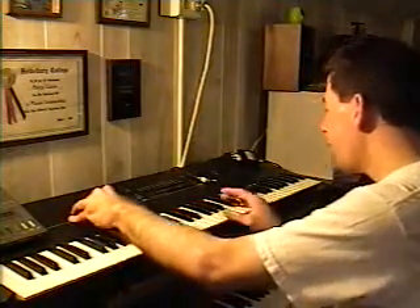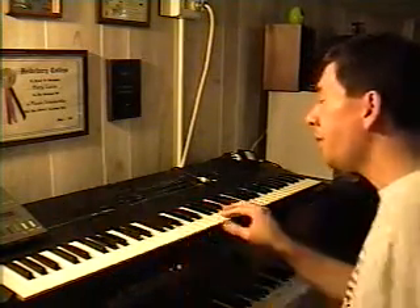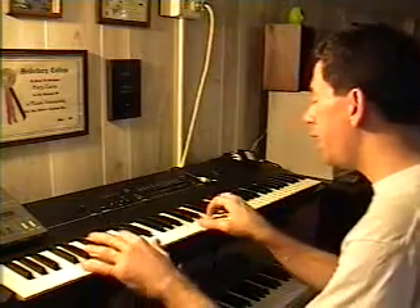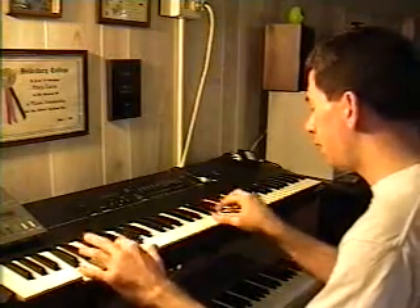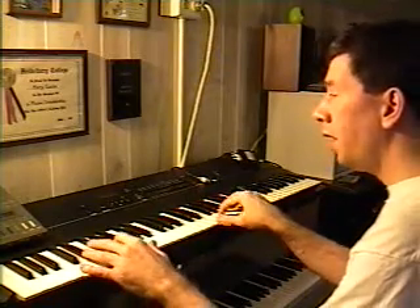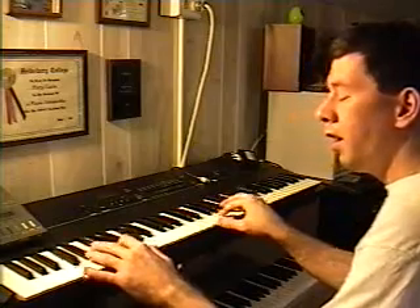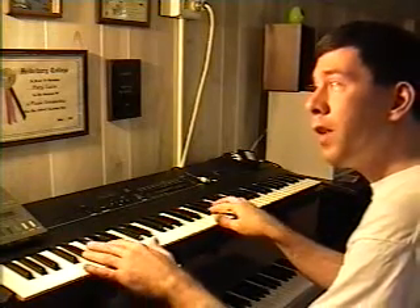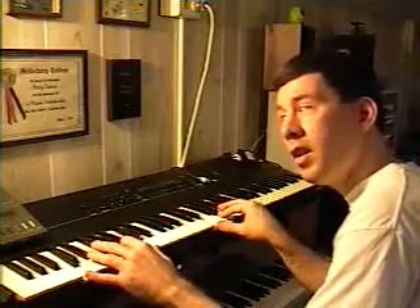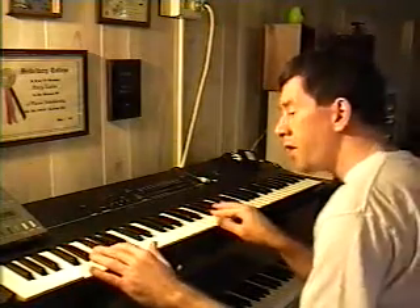Let me see if I've got sound on here — yeah, we do. Now it's set right now to a setting called Dynamic Grand. And as you can hear, it's very, very responsive. It doesn't have the full velocity that modern keyboards today have, but as you notice, when I'm hitting soft the notes are soft, and when I hit loud the notes are loud. So it does have the real velocity feature.